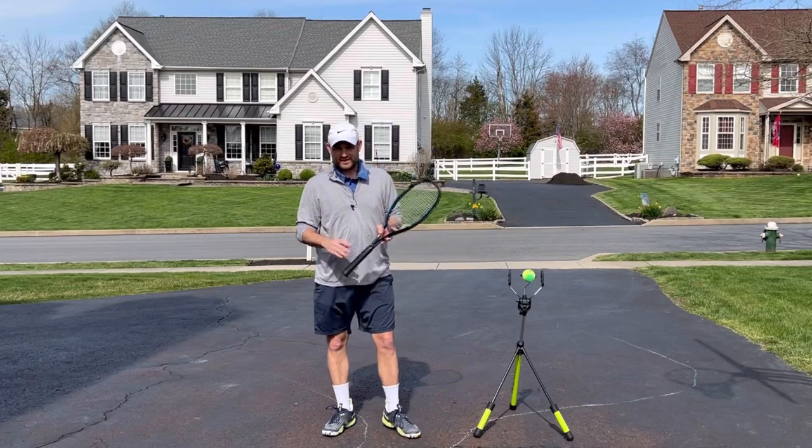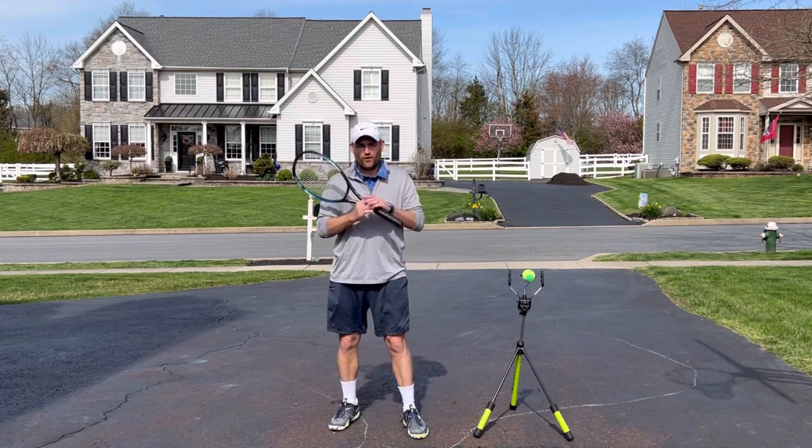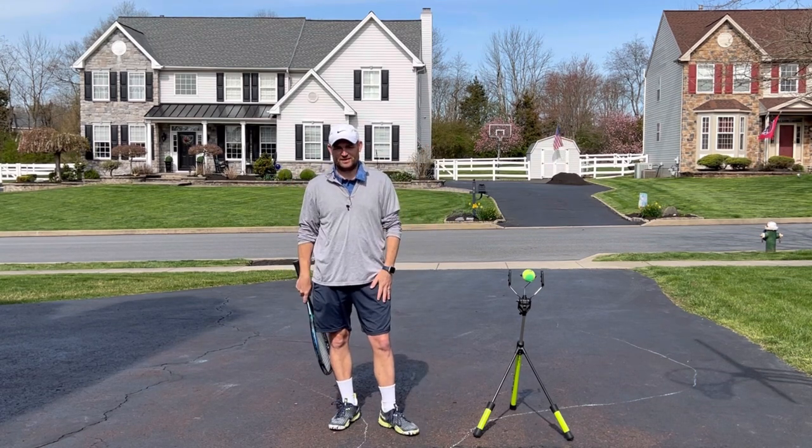Several years ago I stopped telling students to keep your racket head up on the volley, and it has made all the difference in their success at the net. Let me explain.